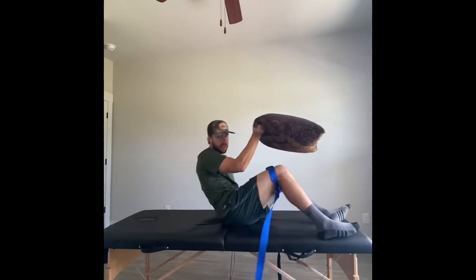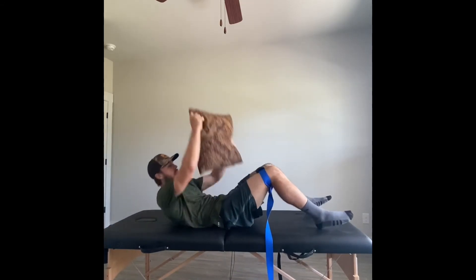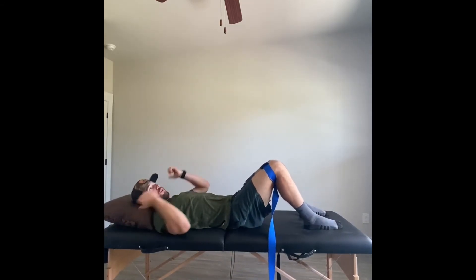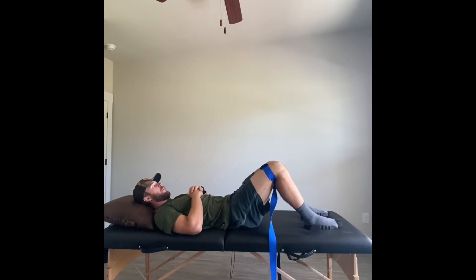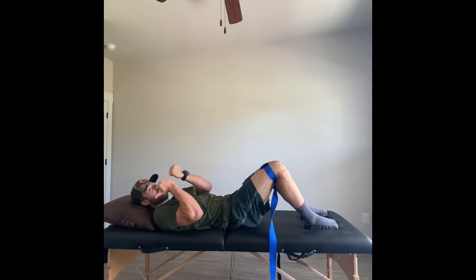What this technique is going to do is try to realign that pubic symphysis. First, with the belt around your knees, push your knees apart as hard as you possibly can for about five seconds, then relax. Push out again and repeat that about three times as hard as you can.